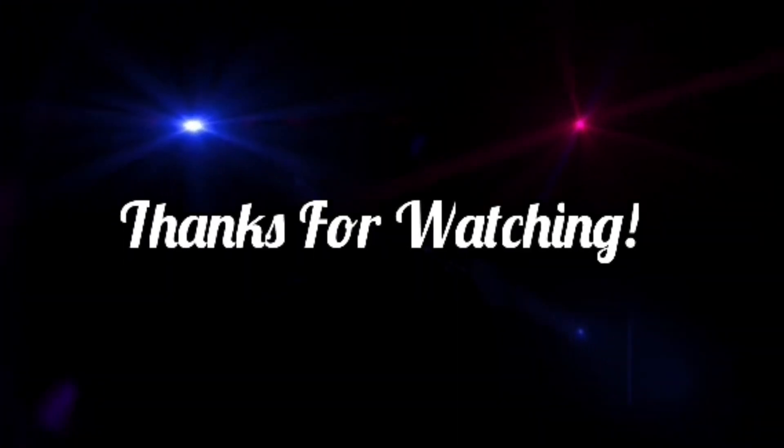This is Mr. Greetings2 signing out. Take care. Have a good day. Bye.